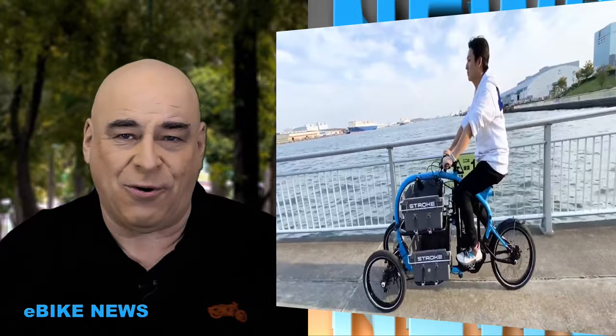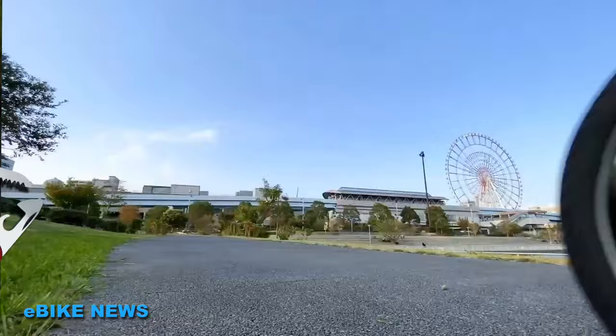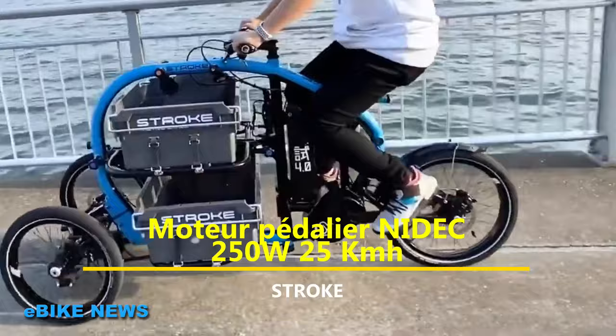Il s'adapte à toutes les situations. C'est le couteau suisse des vélos cargo. Avec ses roues de 18 pouces à l'avant et sa roue de 20 pouces à l'arrière, il est particulièrement maniable. Au niveau de la motorisation, il est maintenant équipé d'un moteur pédalier de la marque japonaise Nidec et d'une batterie de 36 volts et de 10,5 ampères heure.